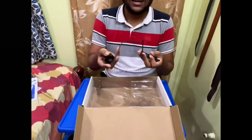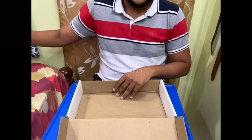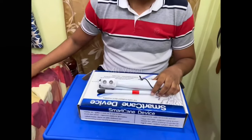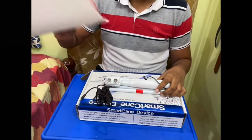This is the charger. There is a charger. Here is the charger. There are a charger. The charger with Braille.